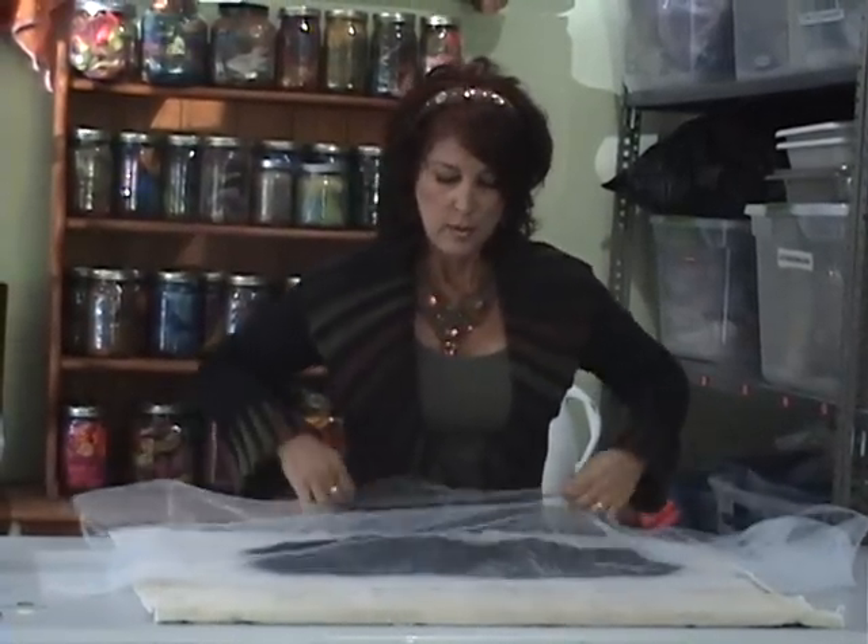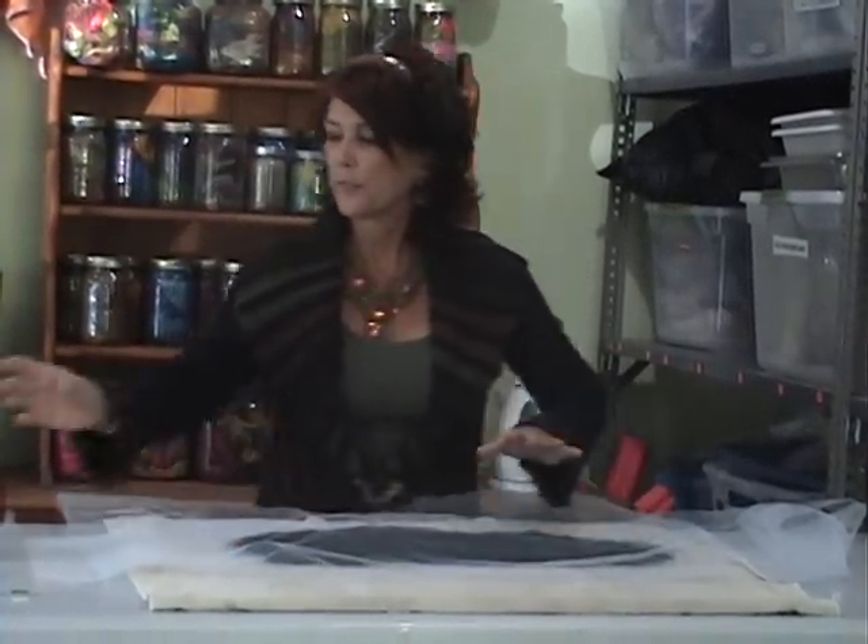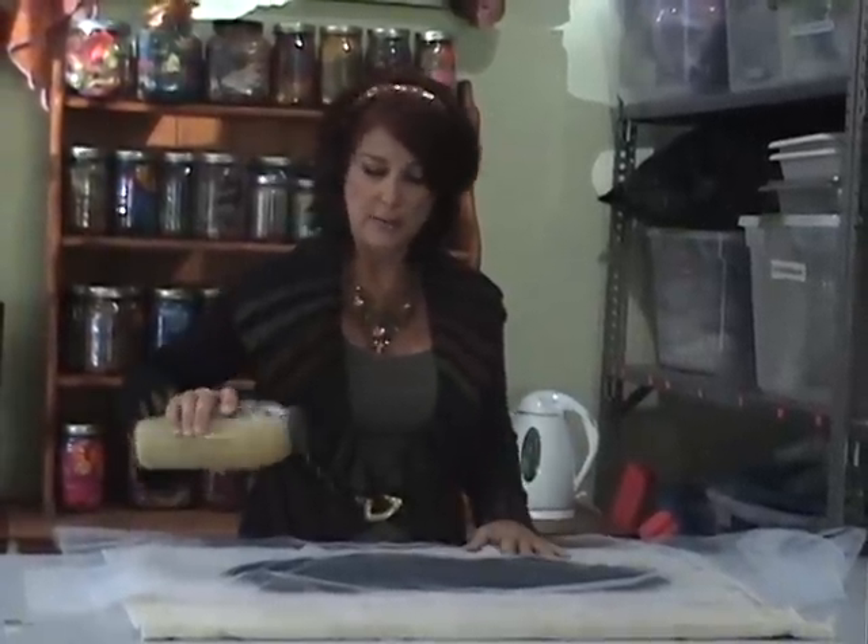Cover the piece with tulle, and then I've got some olive oil soap solution which I've made up ahead of time. Olive oil is really great to work with when you're felting — it doesn't suds up like dish soap, which many people use successfully. It's just easier and cleaner from my perspective.